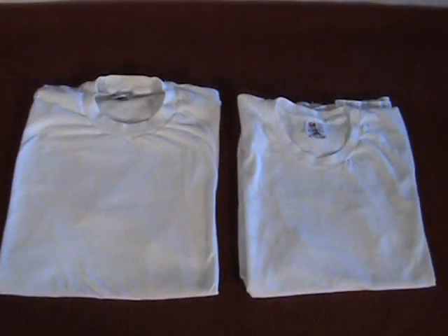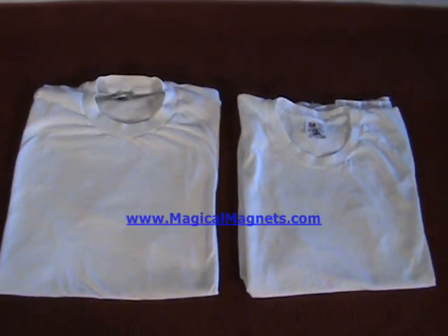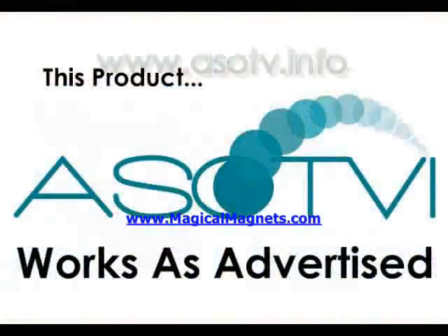So all in all, we came to the conclusion that the magnetic laundry system actually did a little bit better than the traditional detergent. This product works as advertised.